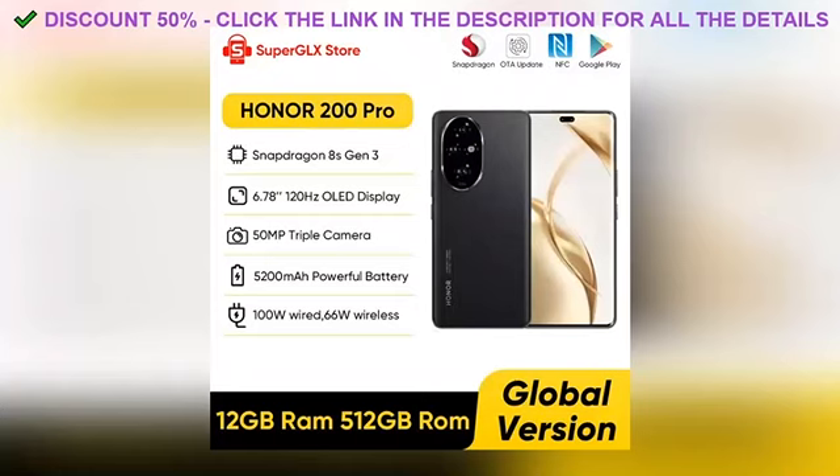And hey, here's the kicker — the price. Usually something that looks and feels this good comes with a high price tag, but this one's super affordable. I was honestly surprised when I saw how budget-friendly it is, especially considering the quality. It's rare to find a product that checks all the boxes without emptying your wallet.